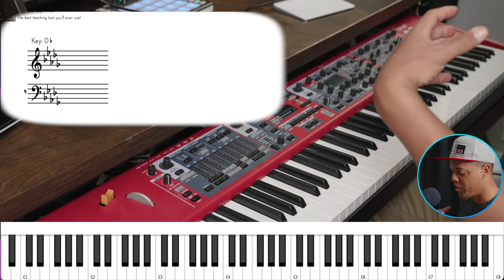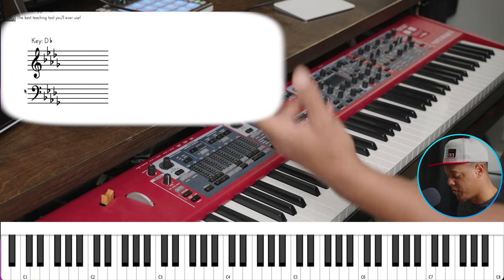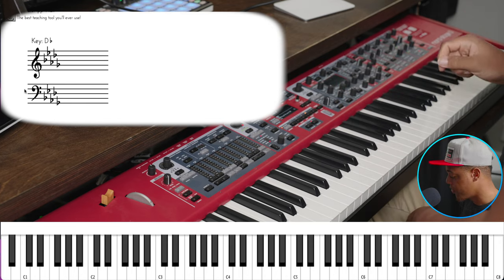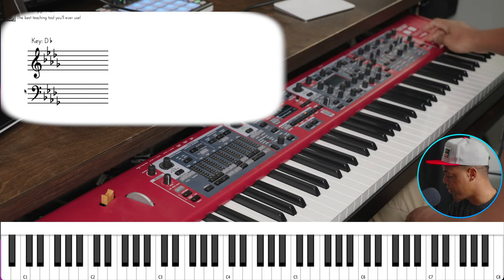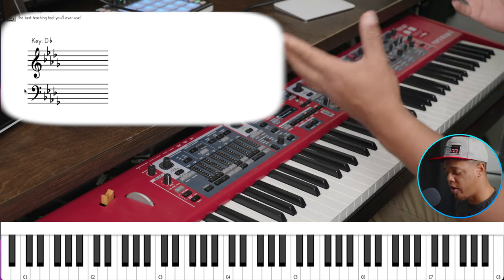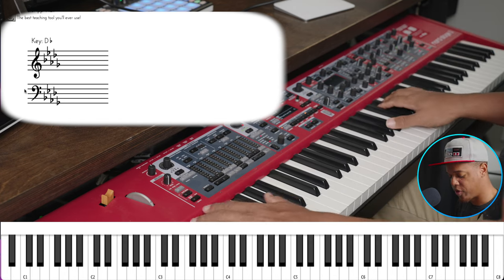It's not bad, but it's lacking atmosphere. So what we're going to do first is simply change the reverb. Let's turn some reverb on. Your piano or your DAW — they all have reverb. And that's that sound you hear afterwards.